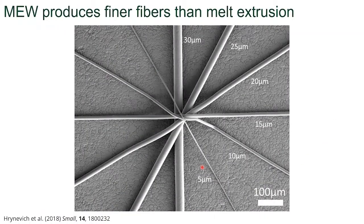One of the distinct features of melt electrowriting is you can change the diameter of the fiber during the print. This is an example of a single print with a single nozzle where we can precisely hit a certain fiber diameter. This is a really useful tool for engineers, scientists, clinicians, and biologists to be able to discuss what kind of scaffolds are possible to be designed.